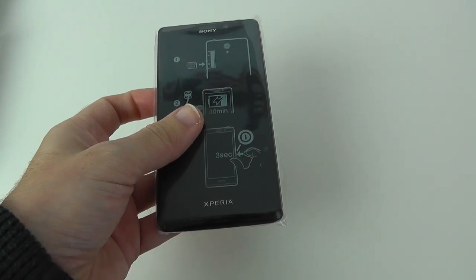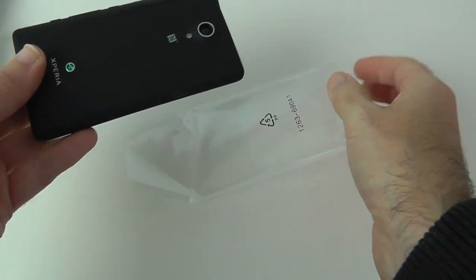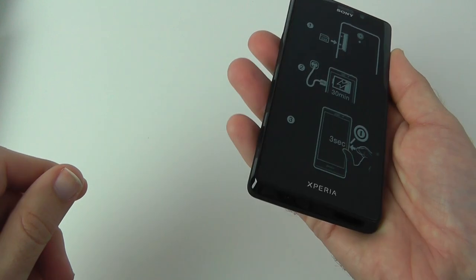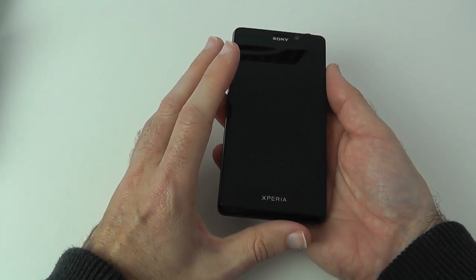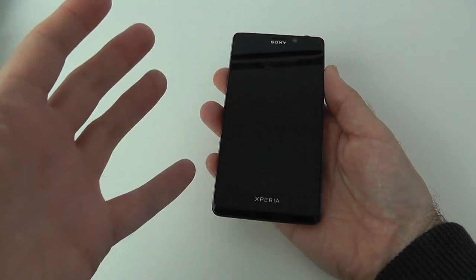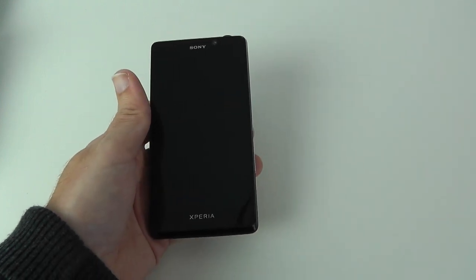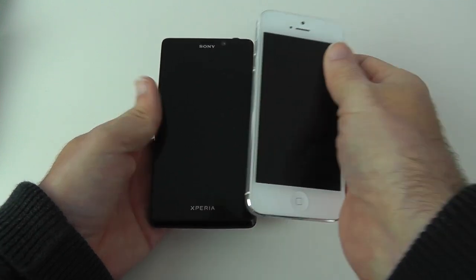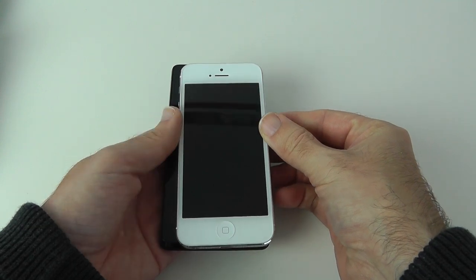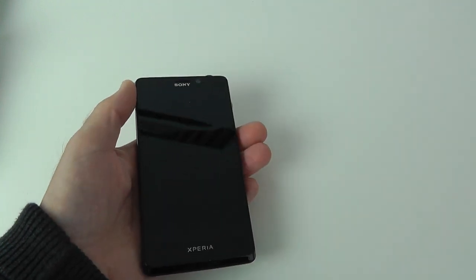Now let's have a look at the Xperia T itself. It has a 1.5 gigahertz dual core processor and it's running Ice Cream Sandwich out of the box, which is a little bit of a shame, but it's a very nice looking handset. After peeling off the cover, we've got a 4.55 to 4.6 inch capacitive touchscreen running at 1280 by 720. Comparing it against the iPhone 5, it's obviously bigger — a bit taller, a bit wider, and slightly thicker.